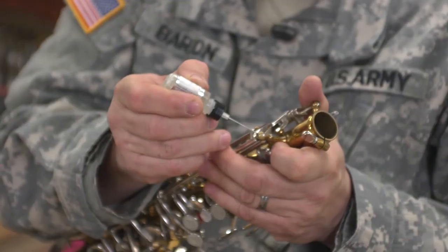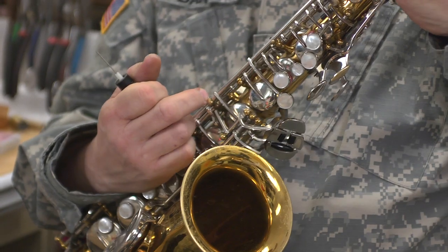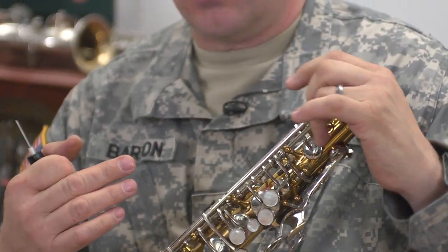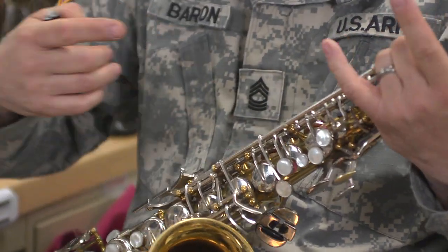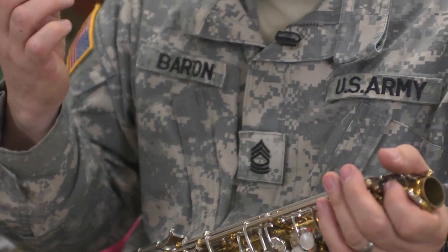As you examine the instrument, if it's a really long key and you can see that it's only got a post on either end, it's a pivot screw. If it's a whole bunch of keys with little gaps between them in a few places, it's a rod — so use the thinner oil. The long ones on the end, you'll use the thick oil.